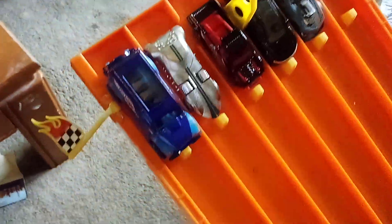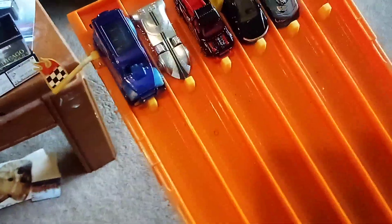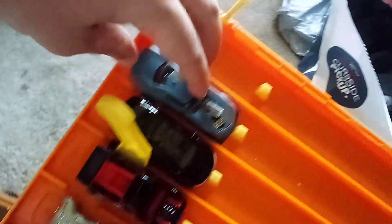These are my latest Hot Wheels. Three of them are new castings, but two of them we've seen before. Let's take a look at these ones.